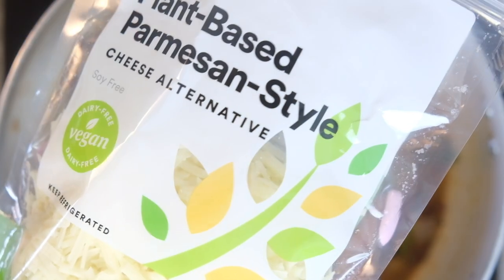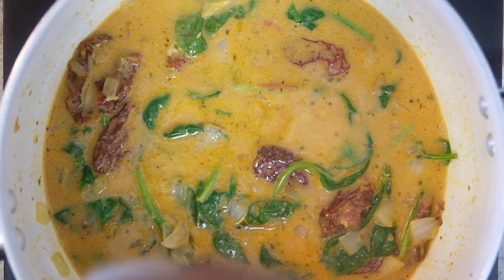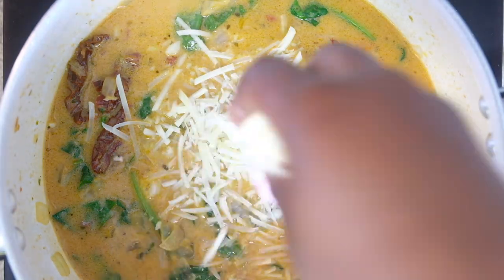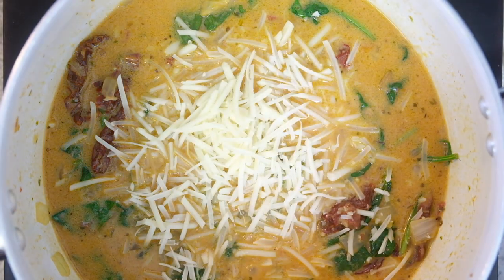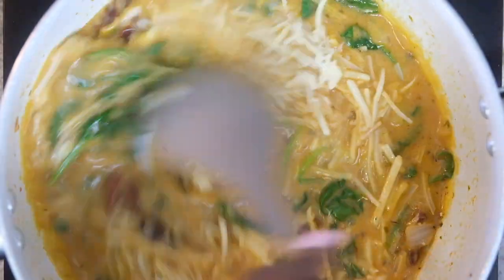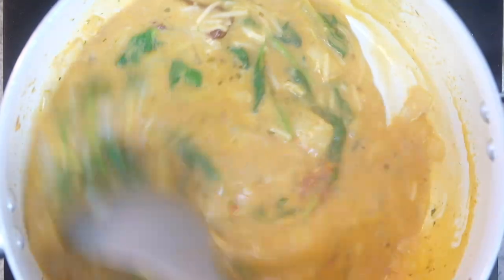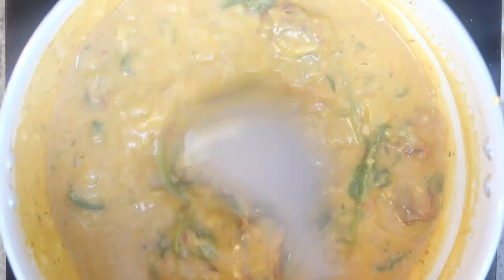Once that comes together, I come in with a couple handfuls of plant-based cheese — I found this parmesan-style cheese at Whole Foods. We're just going to mix that together until the cheese starts melting down a bit. If your cheese isn't melting, it does take a little bit of elbow grease for vegan cheese to melt down — you can come in with a whisk to help it along. Just mix that together until it thickens up.